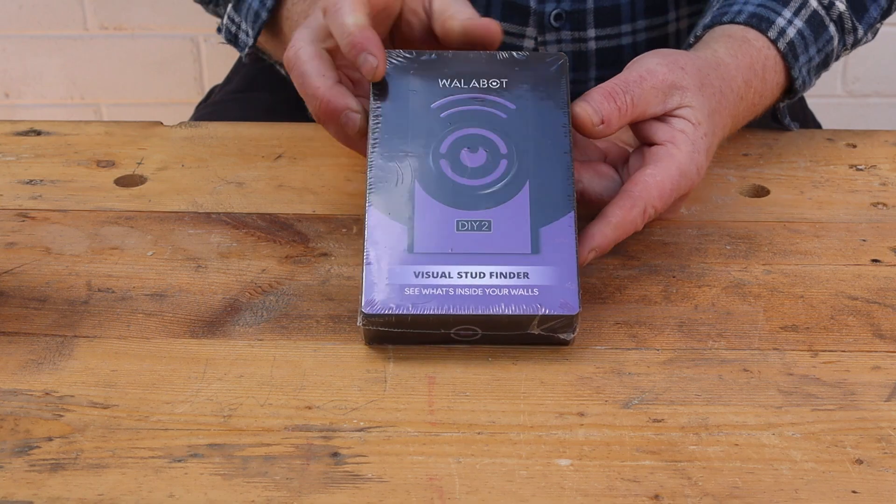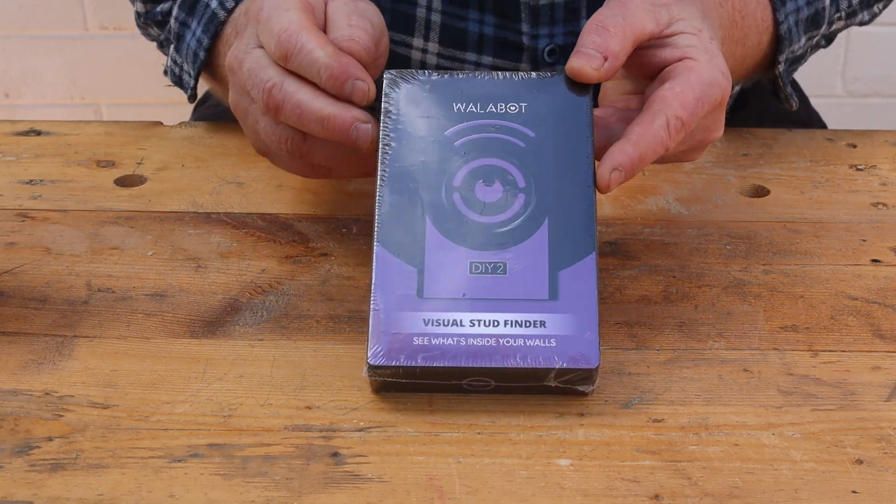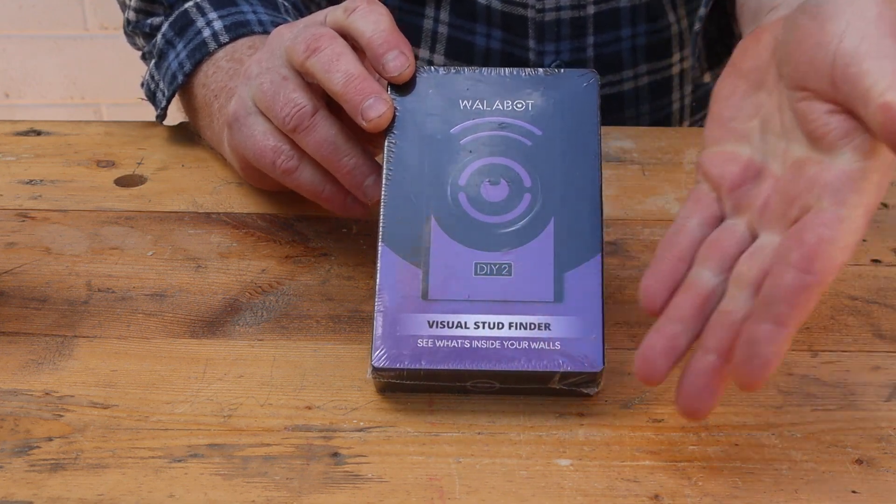Welcome back to Tightwad Workshop. This video is sponsored by Wallabot, so today I'll be testing and reviewing their Wallabot DIY 2 Visual Stud Finder.